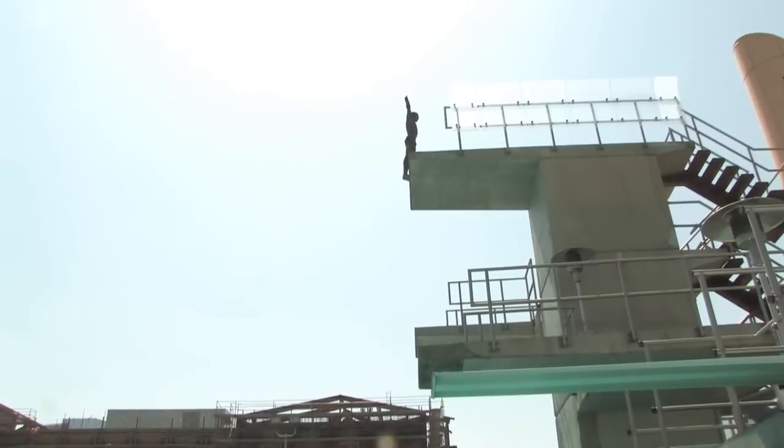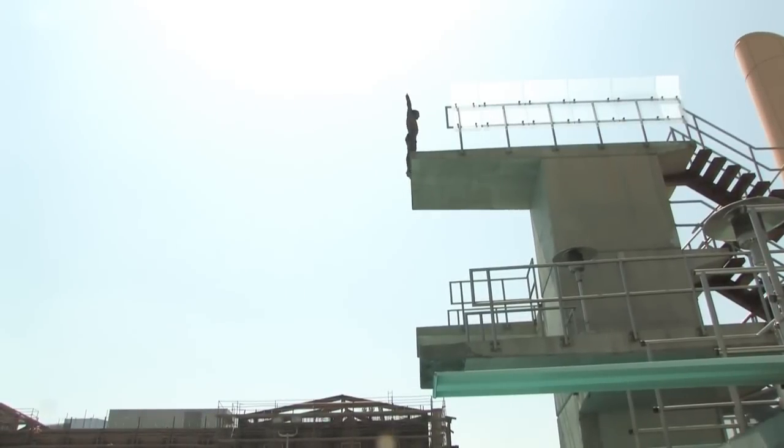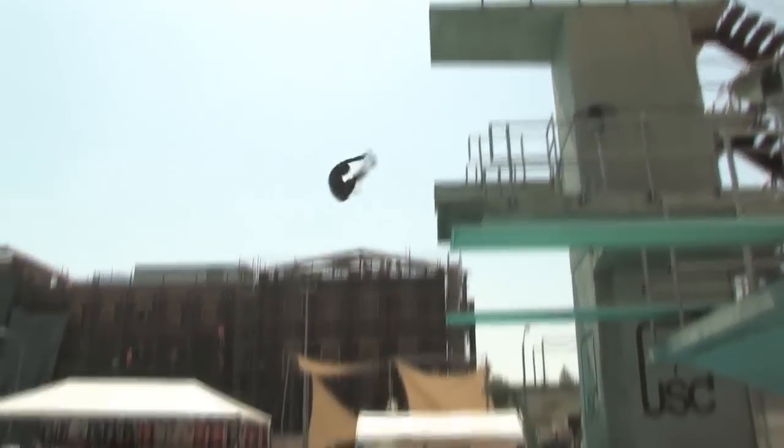You also need to clear the platform. So you want the height, but as you rotate you might be in a pike position. And you want to be sure that as you go up, you translate so you're far enough from the platform that you don't hit anything on the way down.